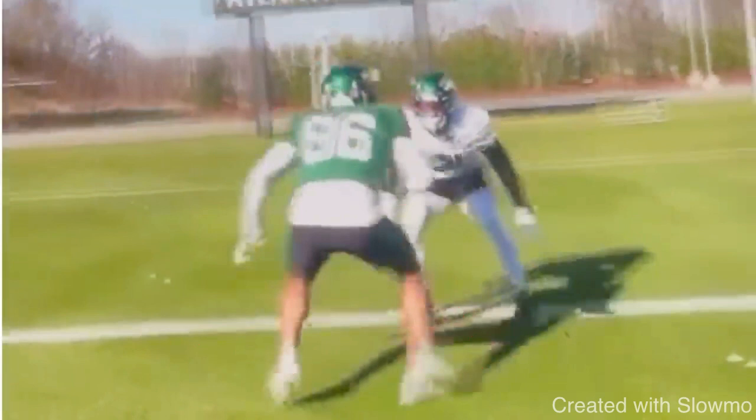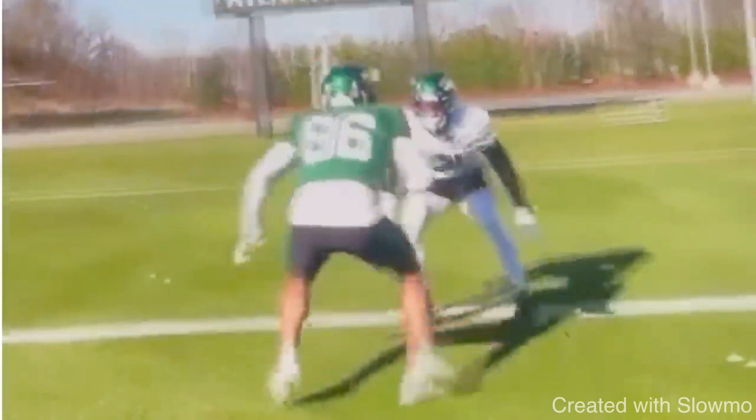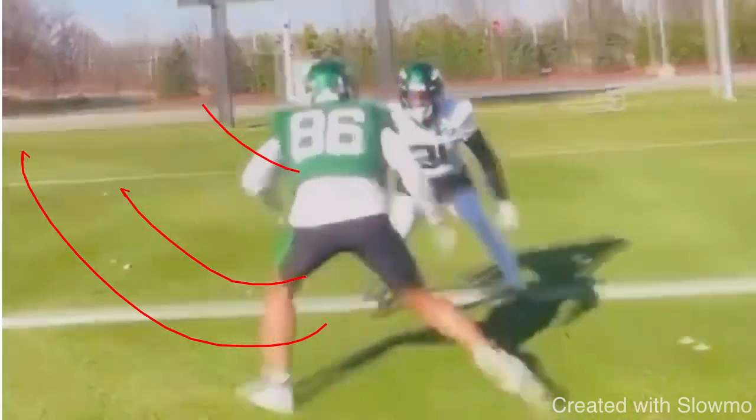We talk about it all the time — to force this DB to move, I have to get outside of his frame. If I don't get outside of his frame, he's not going to be threatened. A lot of guys will do this slide release and just stay right here, give a little slide, the DB stays square, and then they end up running right into him. So we have to actually slide and go outside to move him off the platform.